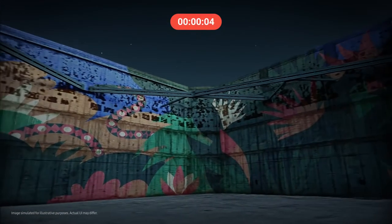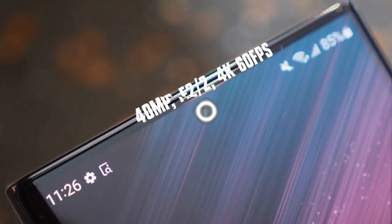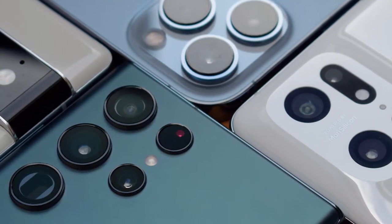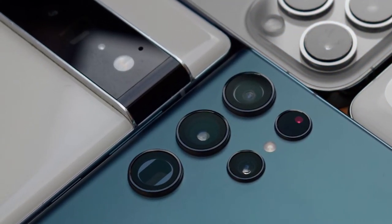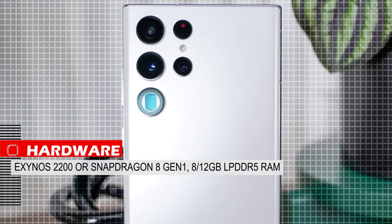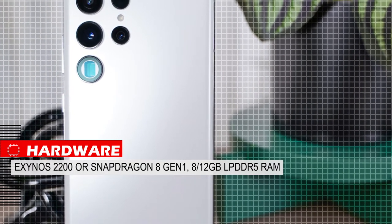The S22 Ultra selfie camera is 40 megapixels with 4K 60fps video recording capability. Unlike previous years, the photos have great dynamic range, face processing is well done, and sharpness is quite satisfactory. The S22 Ultra follows the path of Google Pixels, and photos take a lot of processing. In terms of hardware, the chipset is the Exynos 2200 globally, and the Snapdragon 8 Gen 1 in the US, China, and Korea.